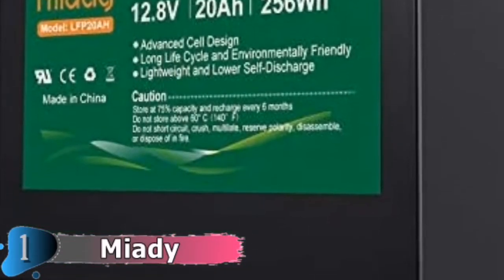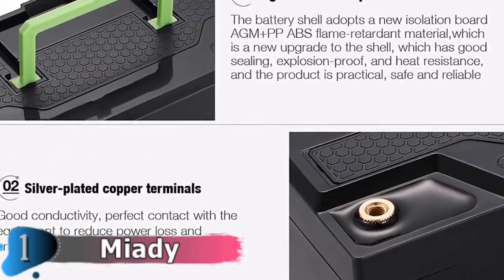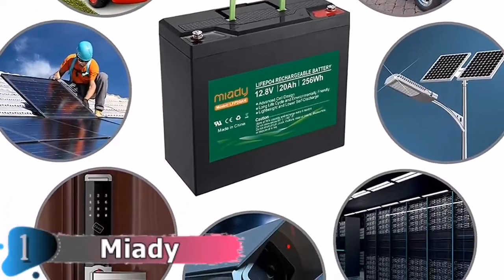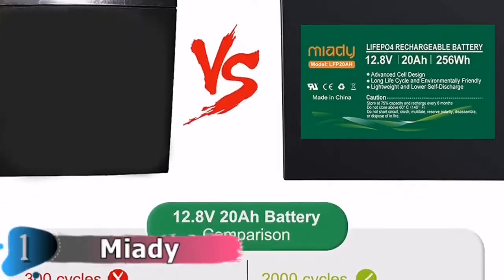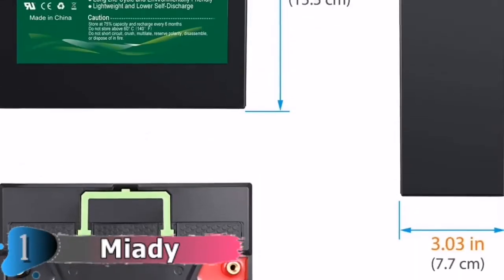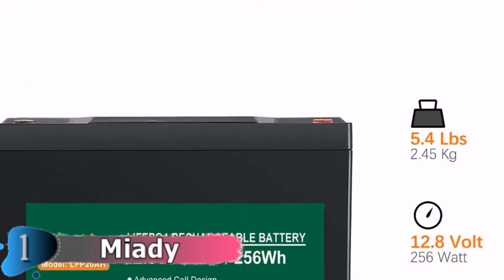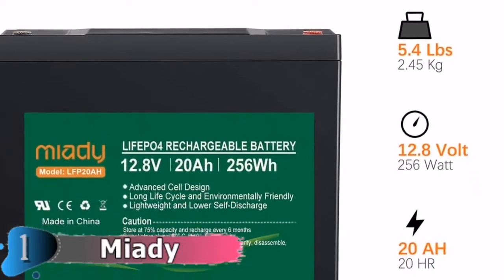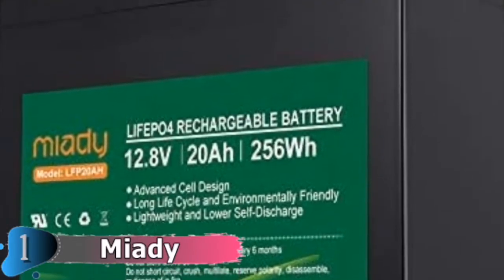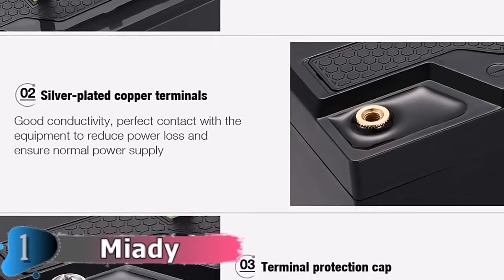However, the 1.2A discharge current appears to be a bit limited, so you might have trouble powering many devices at once. On the bright side, recharging takes about 2 hours, and it has a charging cycle capacity of over 2,000. It's also one of the smallest possibilities, measuring 3.6 x 2.7 x 3.9 inches and weighing only 1.6 pounds. It's also water-resistant to IP55. The LiFePO4 technology produces a relatively flat discharge curve, ensuring that power is maintained until the conclusion of the cycle.